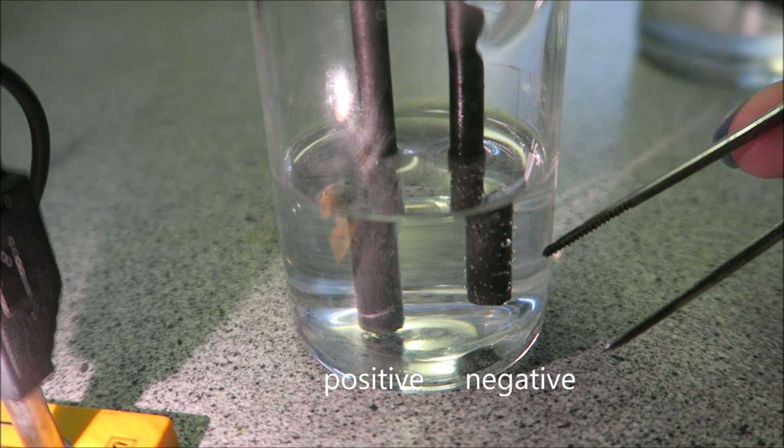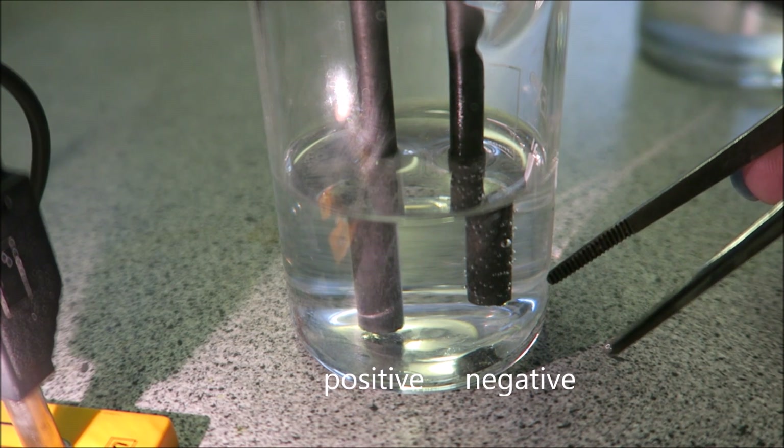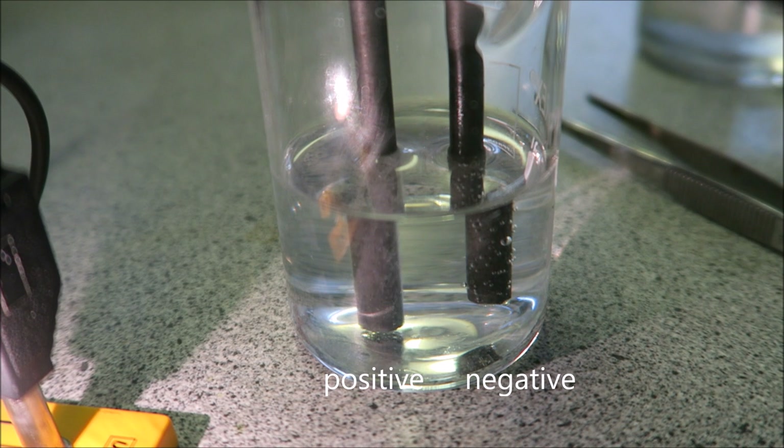And you can see here at the negative electrode we have more bubbles being released. This is hydrogen gas coming off. That is your electrolysis of sodium chloride.